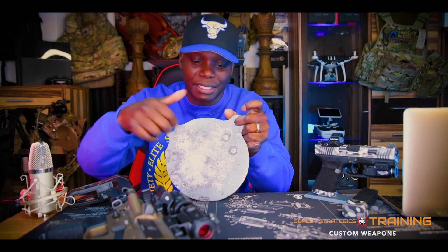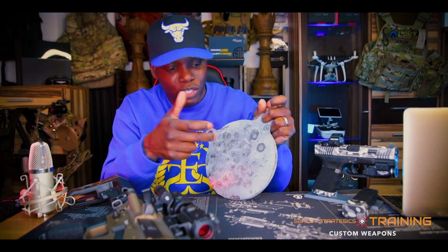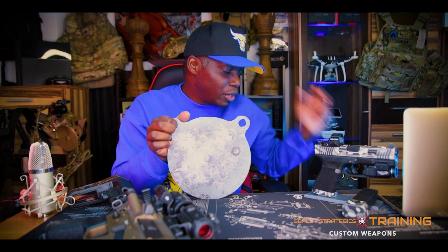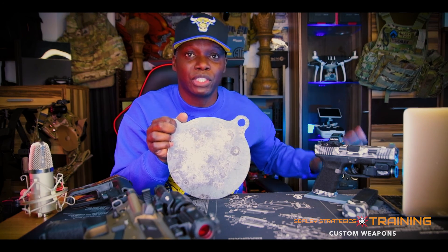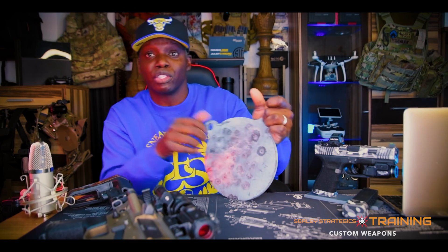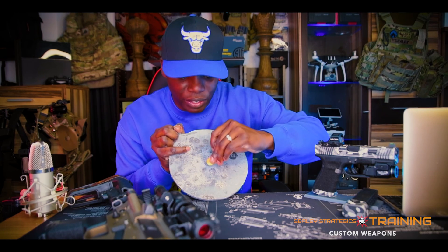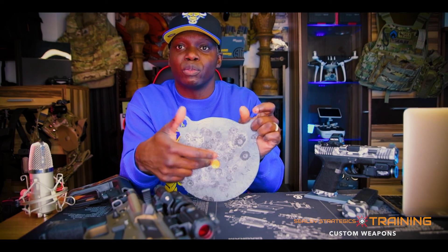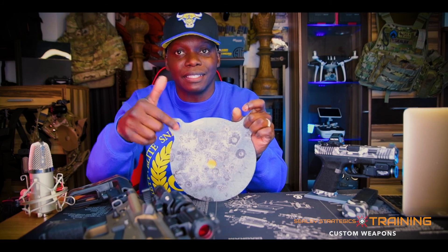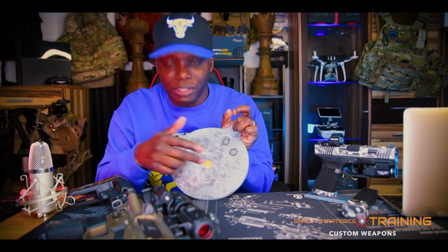All you have to do when I go to the range again is spray paint it — you can spray it bright orange, blue, or bright yellow. And every time you hit it, even though paper targets are for more precise shooting, you can use steel for precise shooting too. All you've got to do is paint it. You literally just paint it and you can draw an X on there, or take one of these little sticker dots and put it right there — now you have somewhere to aim. You can zero a weapon with steel.